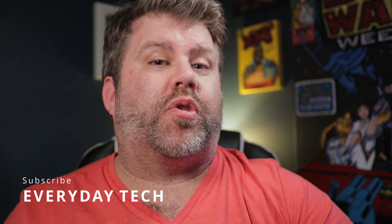Hey everybody, my name's Aidan. This is Everyday Tech. Before we get going, if you could subscribe to my channel below, that would be great. And if you do get to the end of this video and you enjoy it, please remember to hit that like button.